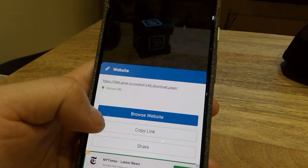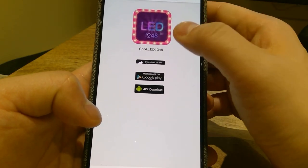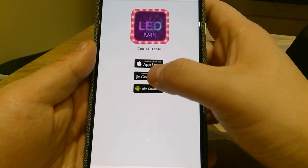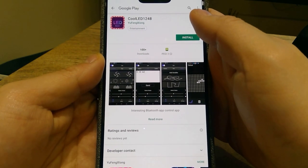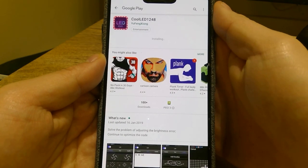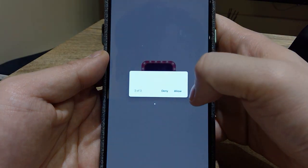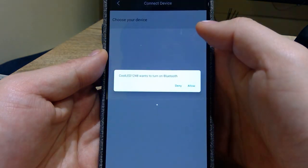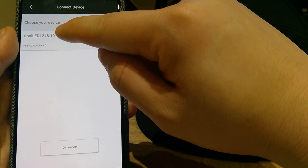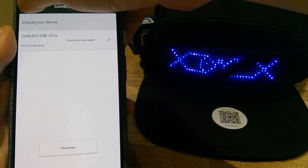I downloaded a QR scanner and tried it on this one. It's the Cool LED 1248 app that I need to download. Since I'm an Android user, I went to Google Play to get the Cool LED 1248 app. Once you open it up and allow the permissions, it asks to turn on Bluetooth. After a short wait, the screen pops up saying the device is detected — so it's all connected and good to go.